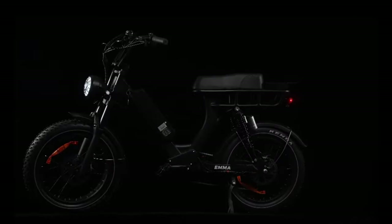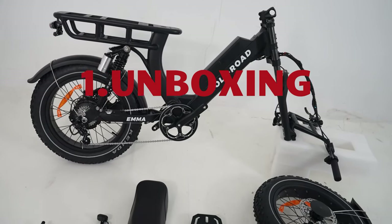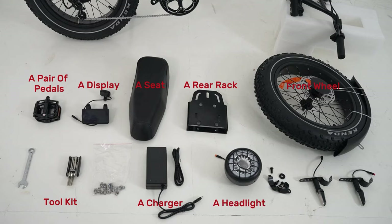This is your new Rollroad EMA eBike. Let's start assembling. Step one: unboxing. Find these parts: a pair of pedals, a display, a seat, a rear rack, a toolkit, a charger, a headlight, bolts and nuts, and front turn signals.